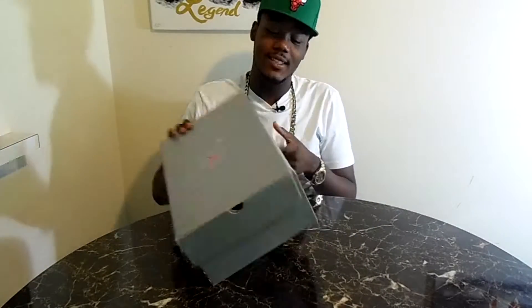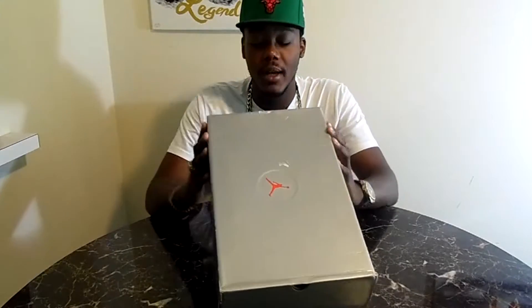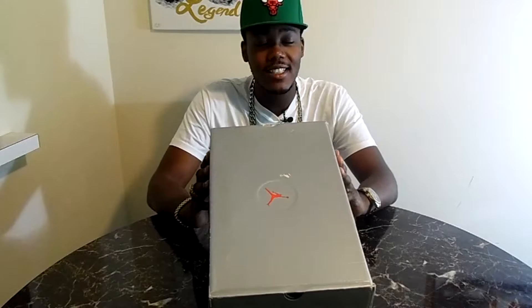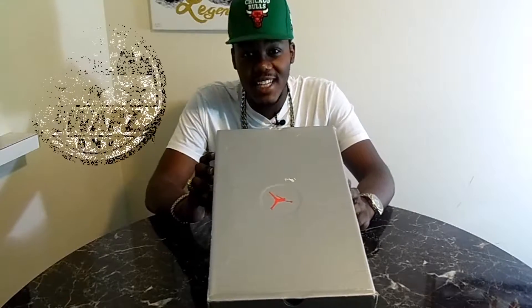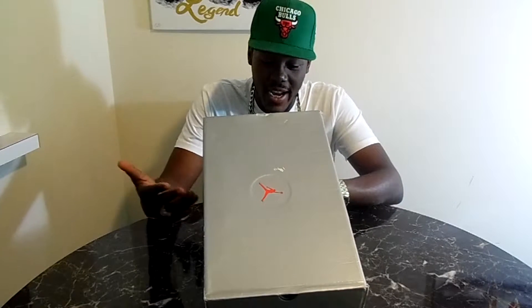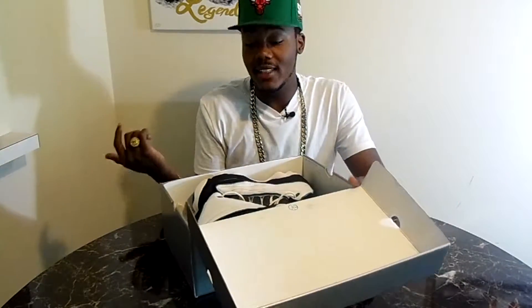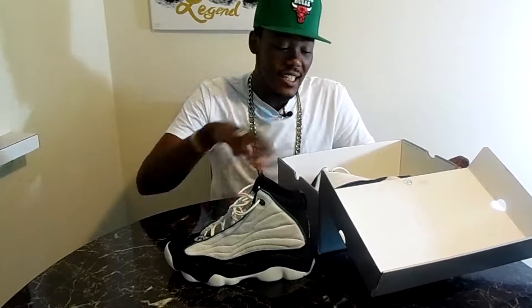Y'all know these are OGs because it's a damn silver box. I honestly did not know what they were, I just knew they were OG as hell. So I had to pull up on the homies at Swaps DV and cop these joints. Today we got the Jumpman Pro Strong in white, black, and mystic green.